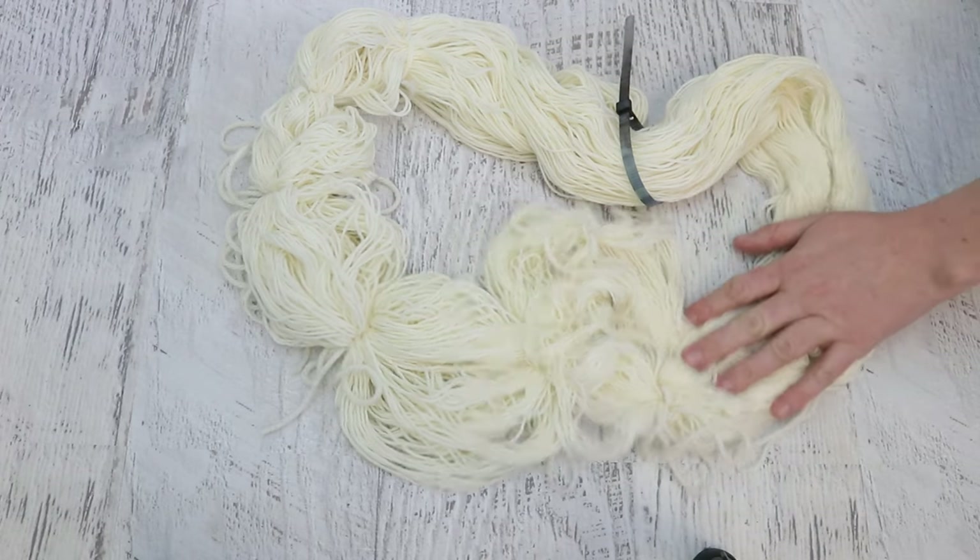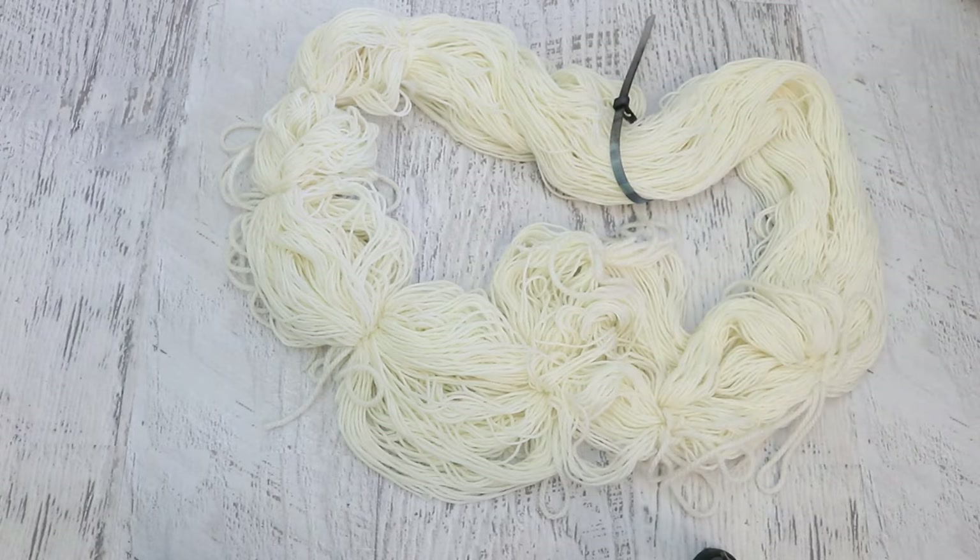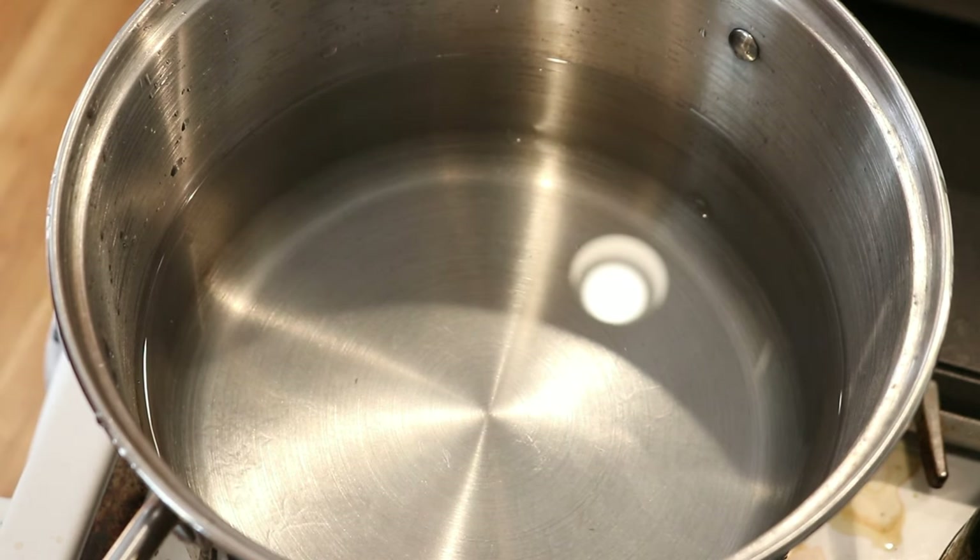I am now going to go pre-soak this yarn for at least 20 or 30 minutes so that the fibers are all really saturated. You could definitely dye this with the yarn dry, but that actually adds its own effect — it's not really a resist, but if the yarn is dry you will get less even color absorption already. I really want the physical resist from the ties that we added to shine. So I'm going to pre-soak this in some plain tap water at room temperature.